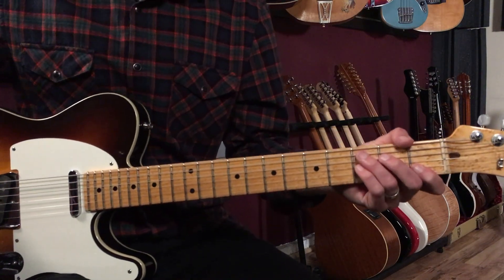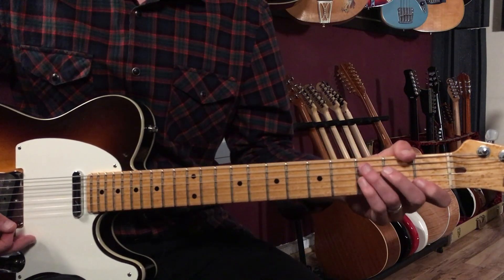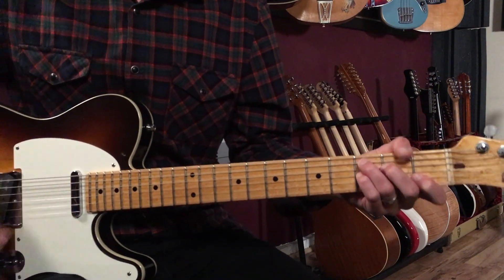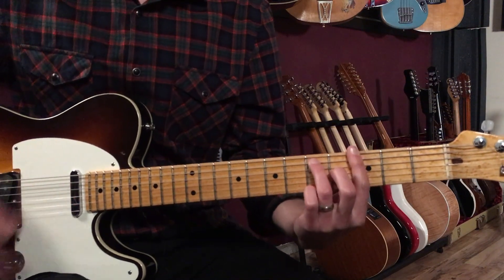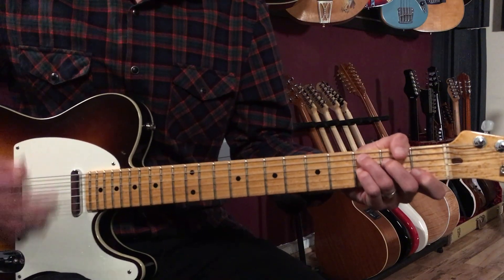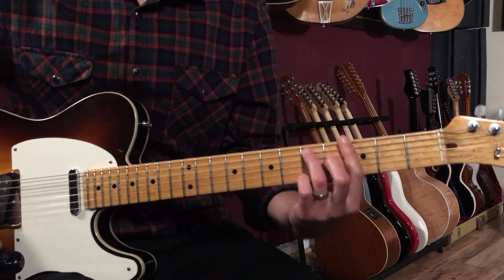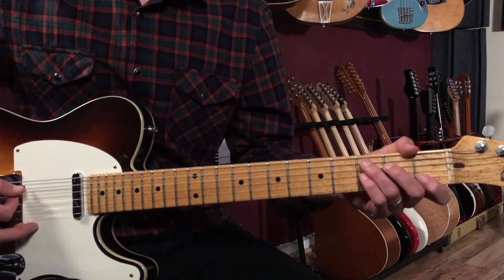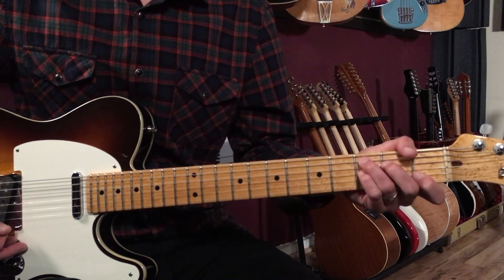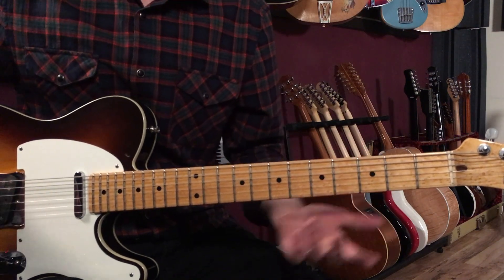Now we go to the bridge section. This goes to C7 — it starts on the four chord. The first eight bars of the bridge go: C7 for two bars, G7 for two bars, C7 for two bars, then A7 for one bar, D7 for one bar.